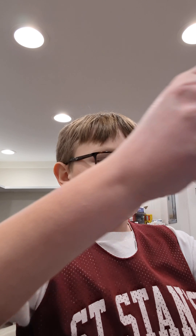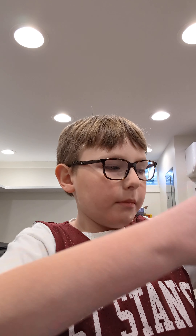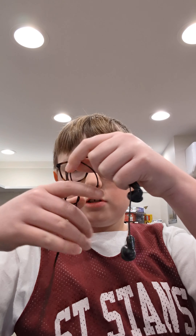Hi guys, today I'm going to be doing a couple things. First of all, I got myself some new Sony ClearSound earbuds and we'll test those in a minute.